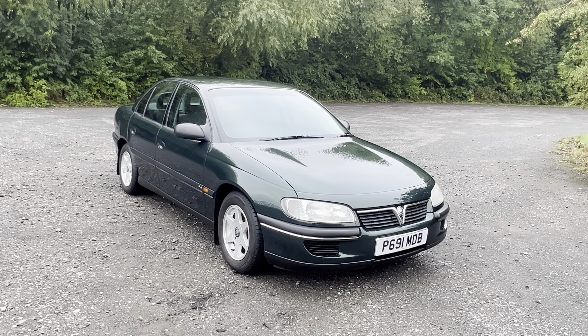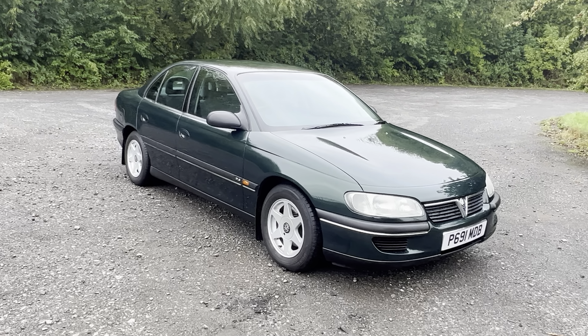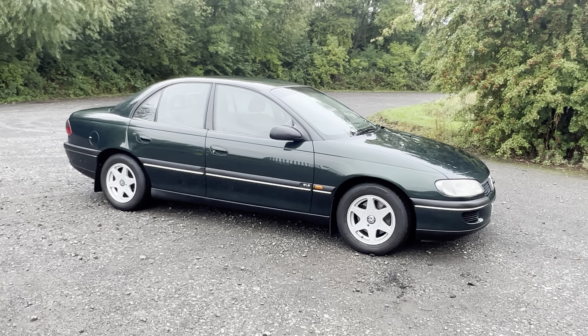1997 Vauxhall Omega. This is the 2.5 litre petrol model. It's a GLS trim. If you check the description, we'll detail everything we know about service history, where it's been, all that sort of stuff.